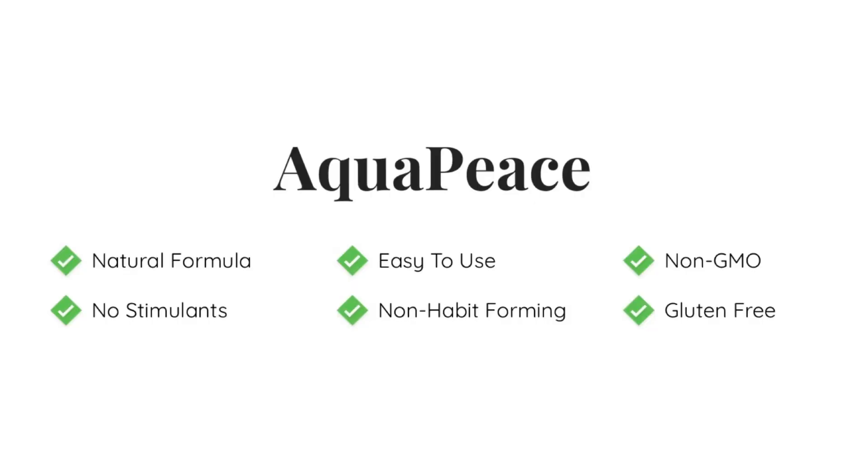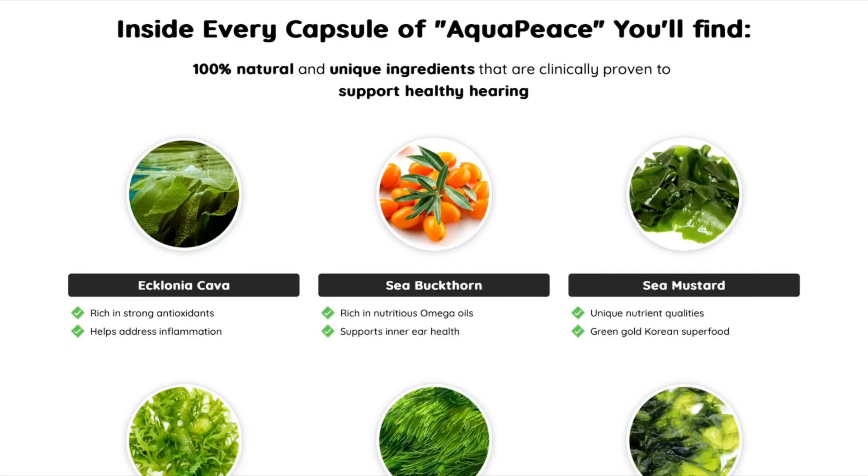This formula contains powerful natural ingredients, sourced from remote areas of Japan and other East Asian countries, so you can finally enjoy a healthy and peaceful life again.